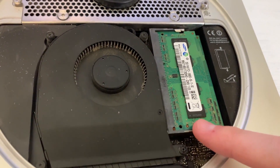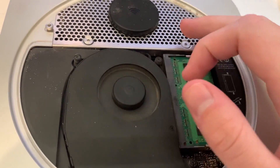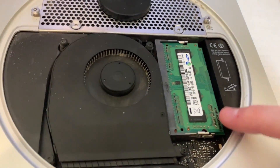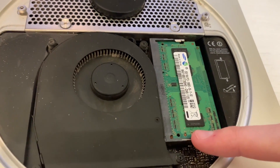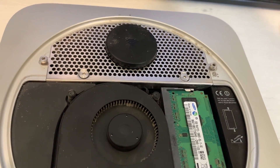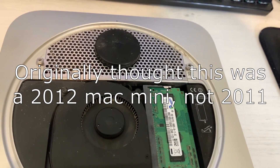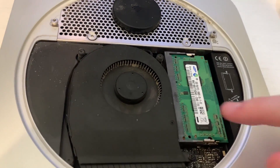We have two gigs of DDR3 memory in here. We also have the fan over the CPU and the Wi-Fi antenna. It's pretty cool that Apple did a tool-less RAM installation — something they probably haven't done since this Mac came out in 2012. Let's move on and remove the RAM and fan.